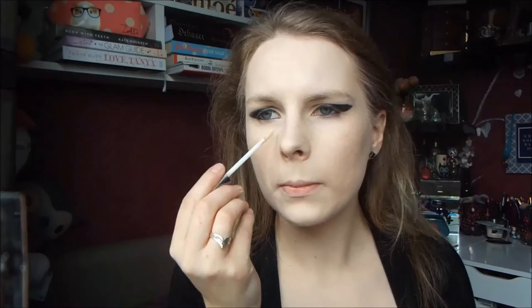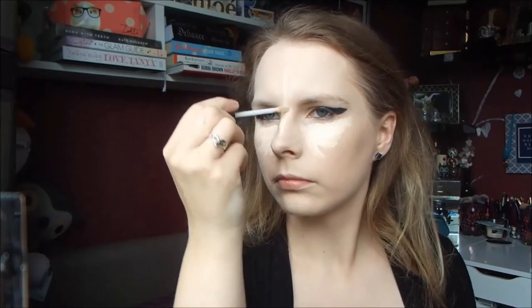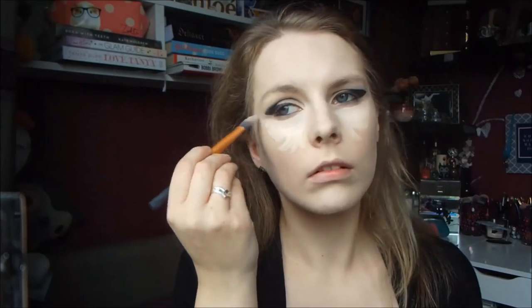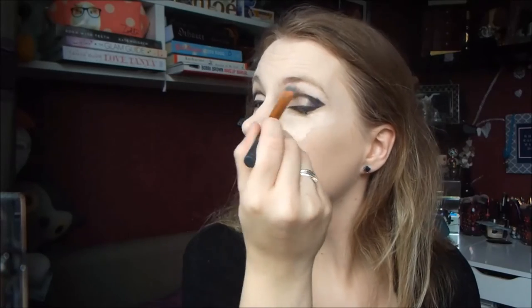For concealer and highlight, I'm using my Urban Decay Naked Skin Concealer in the shade Fair Neutral. I'm drawing a little triangle underneath my eyes, down the bridge of my nose, my forehead, and my chin. Then I'm just buffing that out using my Real Techniques Flat Foundation Brush. With the concealer, it's best to use padding motions to blend it out — otherwise you'd be moving your foundation everywhere. I just took it up to my brow bone to fix anything that went wrong with the eyeshadow, and then used my fingers to press it in a bit more.